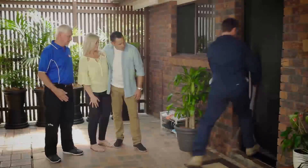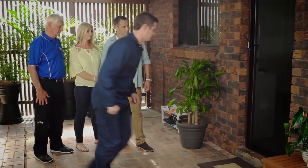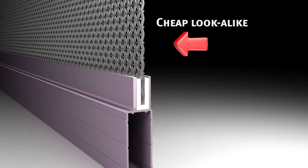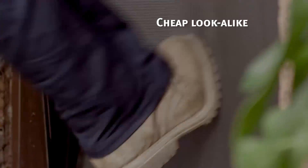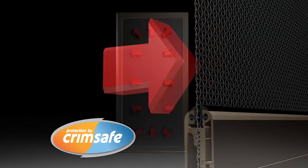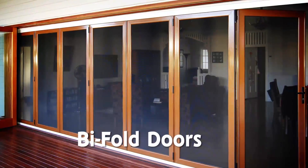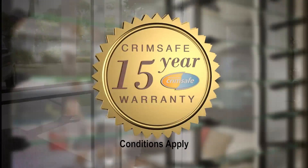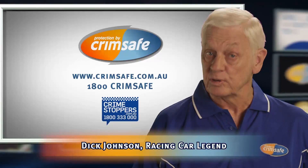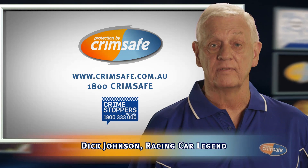Buying security screens? Most Crimsafe lookalikes can pop out in just a few seconds, but the real Crimsafe doesn't, thanks to its patented screw clamp. Cheap lookalikes can pop out because they're only held in with a piece of plastic. But Crimsafe's screw clamp locks the mesh and spreads the impact. Crimsafe resists attack and corrosion, and now has the ultimate warranty — 15 years. Ask for a demonstration today, because if it's not Crimsafe, it's not Crimsafe.